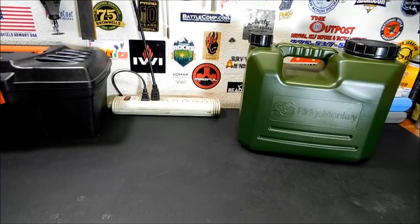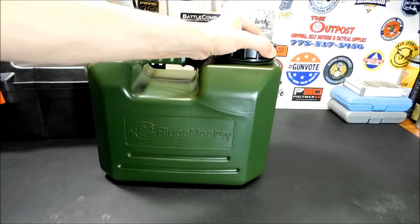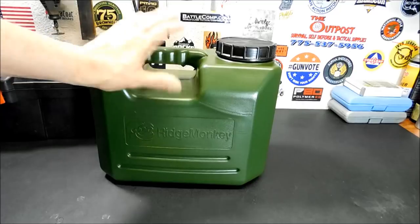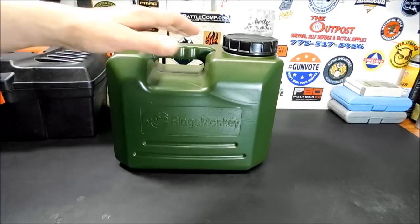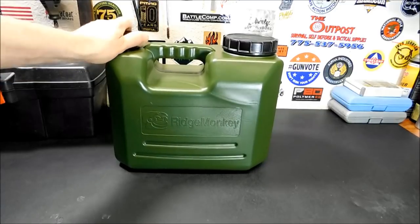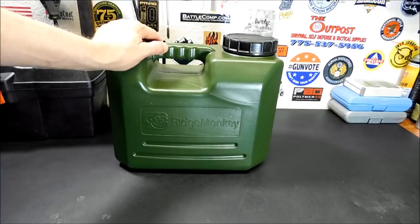The other day I was in the new surplus store here in town — for those of you wondering if you're local, it's called Plan B Preparedness and Survival, located on Highway 372. You come right off of 160 as you're coming into Pahrump. He's been getting some amazing, weird surplus stuff in there, just random items I've never seen before. That's where I came across this.